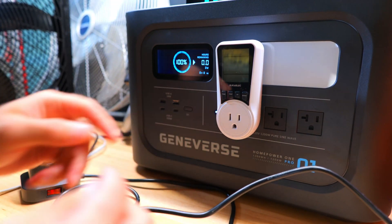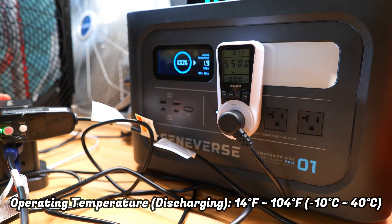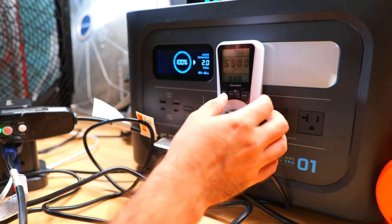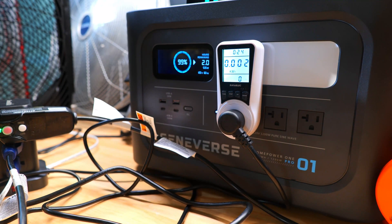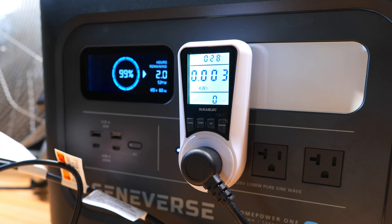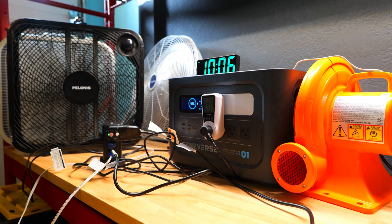Next, we're going to test the true watt hour capacity of this power station. This is a lithium iron phosphate battery rated for over 3,000 charge cycles. To test capacity, we'll run at about half the continuous output level at around 528 watts, which causes the internal fan to come on — making it a good test of real efficiency. We've got a blower fan and a few box fans plugged into a wall outlet style power meter to measure total watt hours.